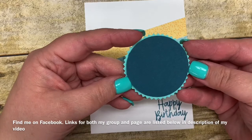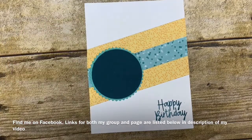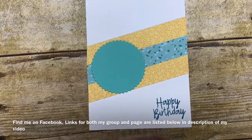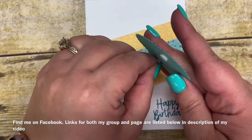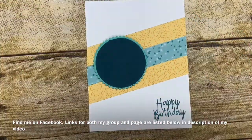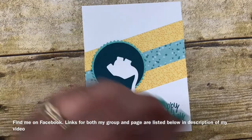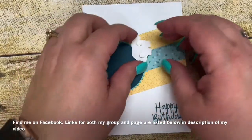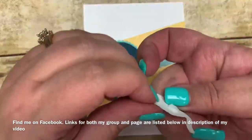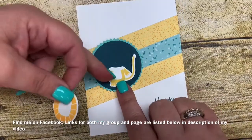I now layer together a two-inch circle punch with our starburst punch, cut out in advance using Coastal Cabana for the starburst and Pretty Peacock for the circle. I'm going to put a couple of mini dimensionals on that and place it on the card. Then I am going to layer my little lion on here as well with a couple of dimensionals, and then I have the mane here that I'm going to put on a little bit on top of where the curve is of his body.